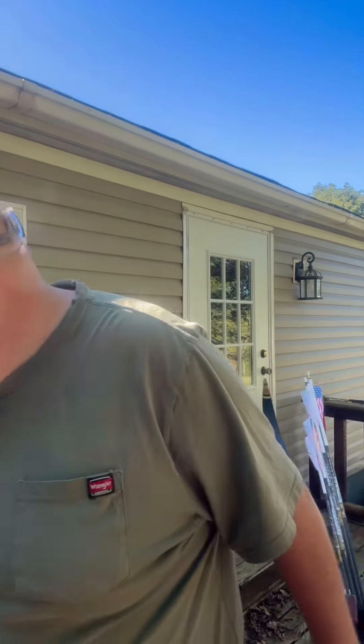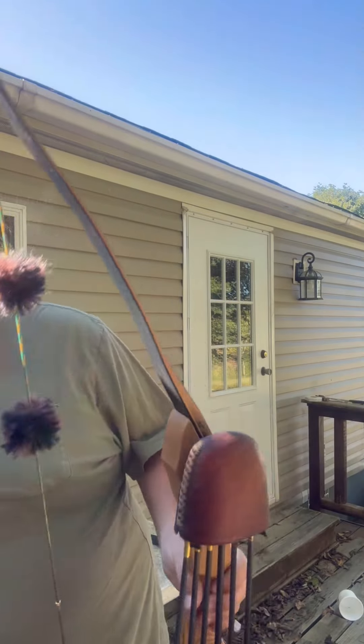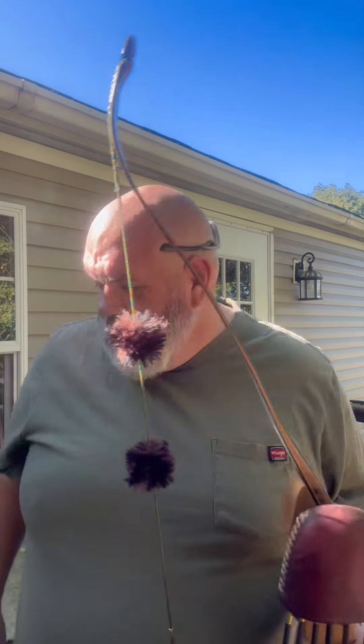Good morning everybody. Just got a little life hack for y'all. Anybody that shoots traditional archery, you know how you hang your bow up on a bow hook and it gets caught up here, and a deer comes in and you're struggling to try to slip that up to get it off your bow hook? I got a solution.